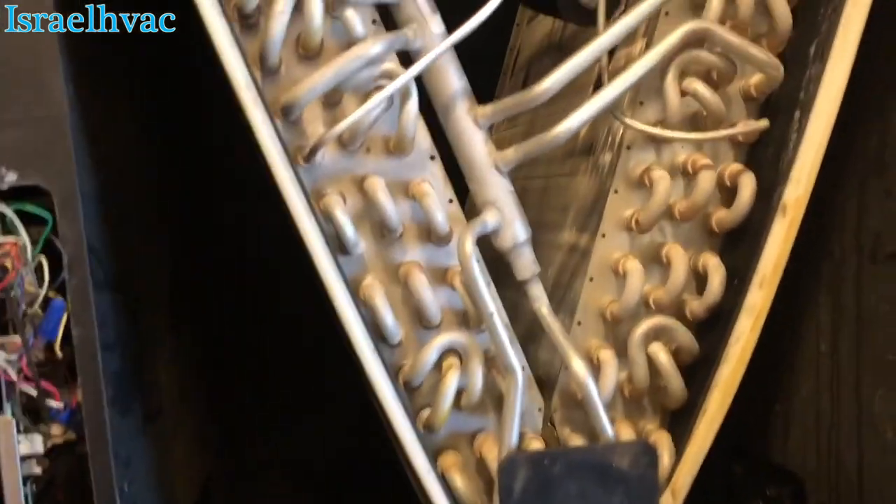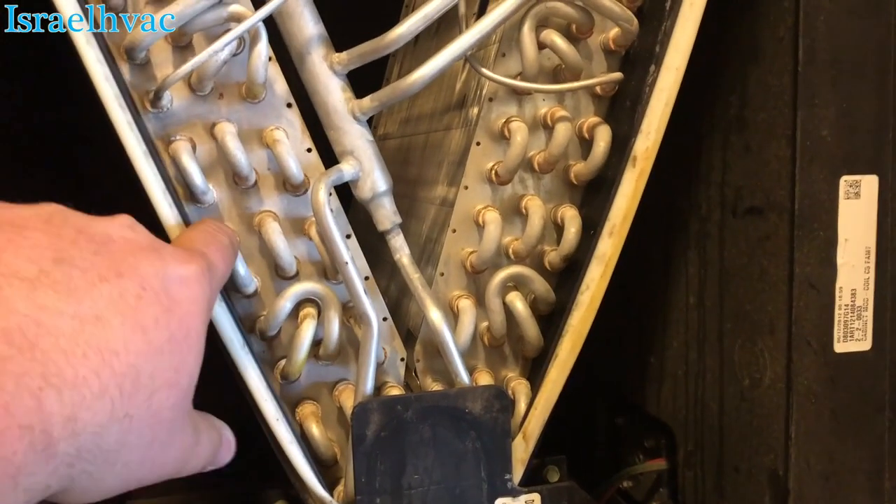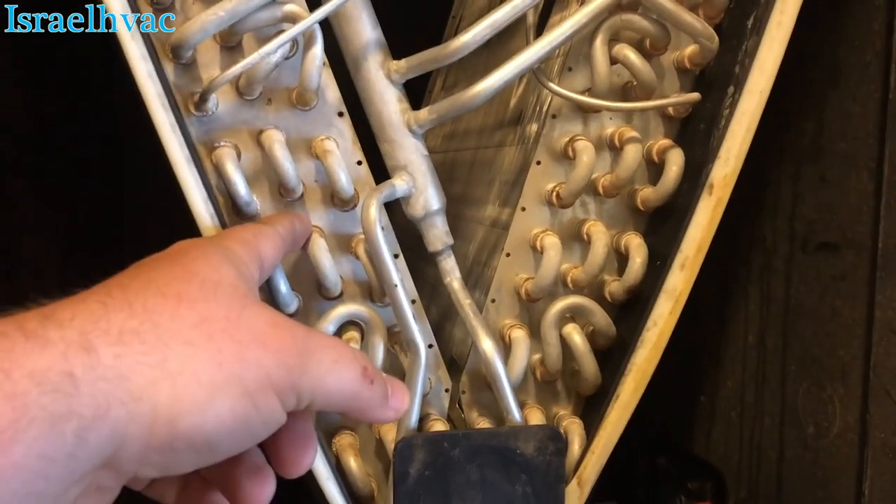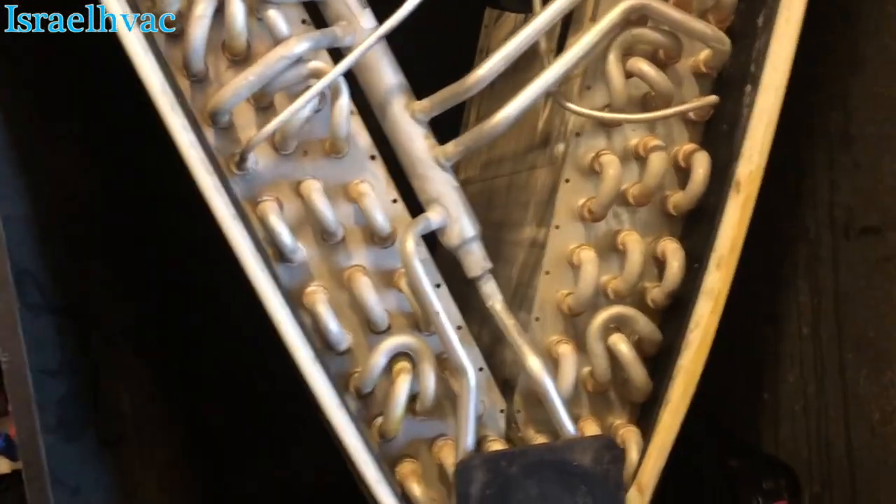I guess it's not horrible. Other than some of these tubes right here — where the weld is they'll blow out and you lose all the freon. That's one of the main issues we've seen with them.